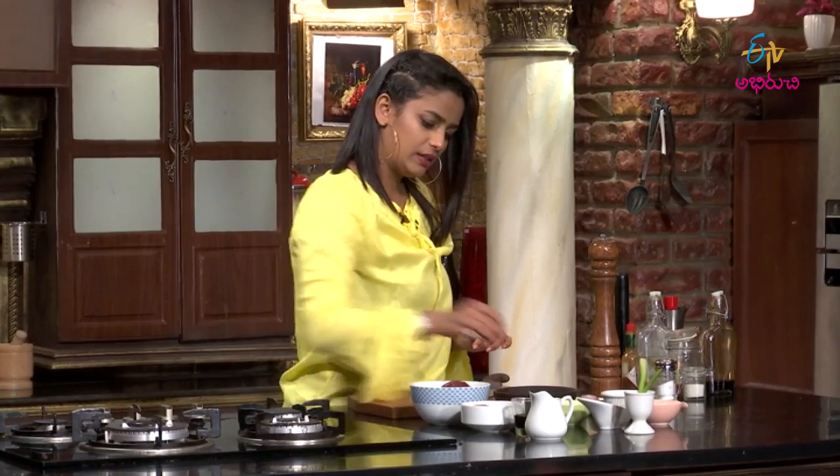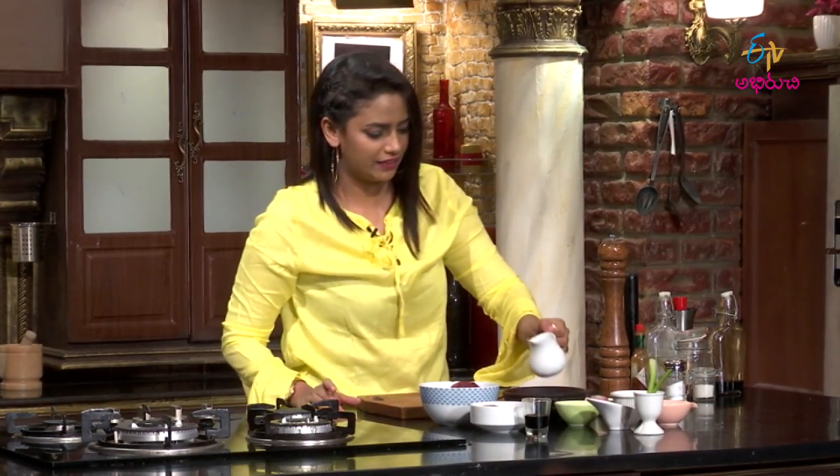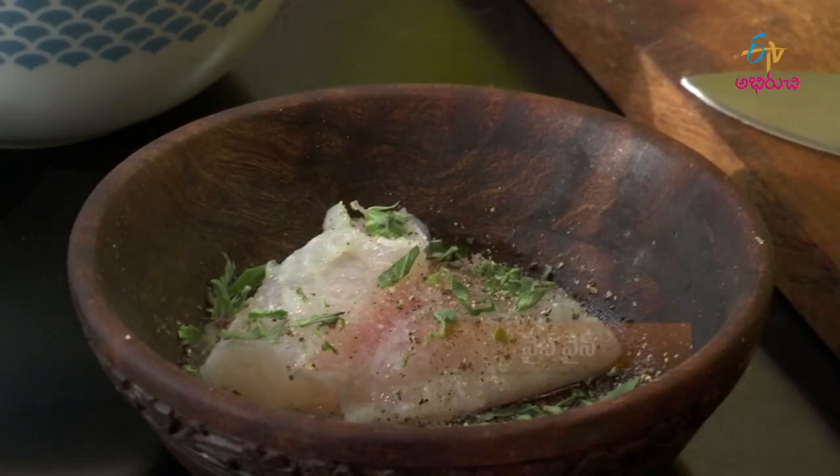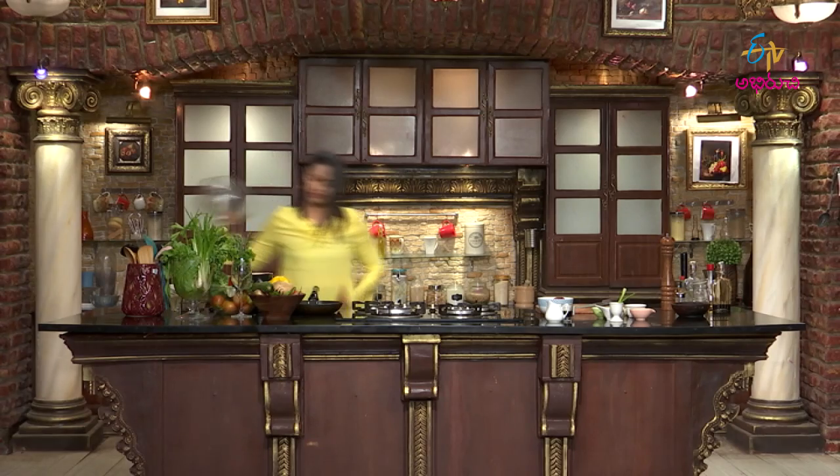This looks good and is ready. Now I'm going to add pickled onions — it's very interesting. Let's get started. First I'll add a bowl.